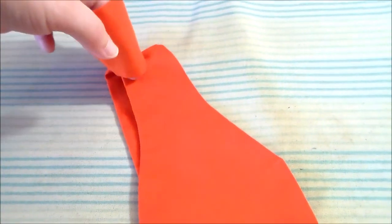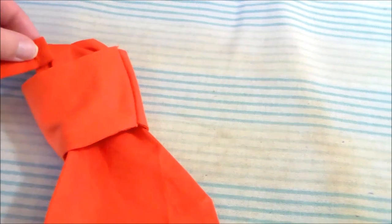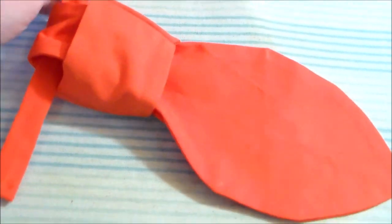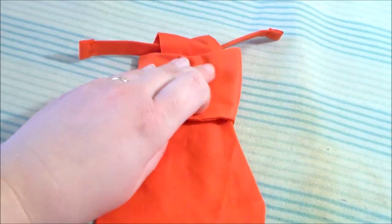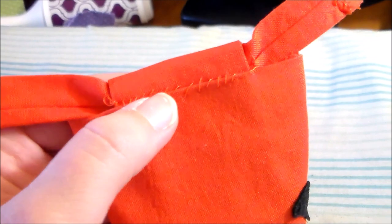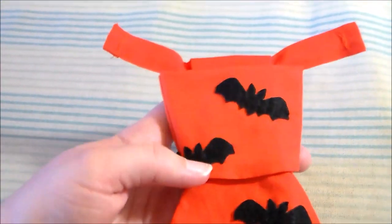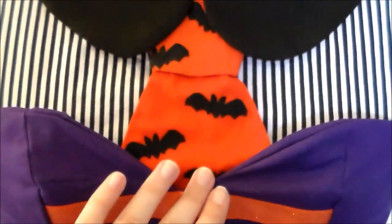Now that the knot piece is complete, we're going to assemble the tie by folding the tie piece in half and inserting it into the knot. It's a bit hard to do one-handed. We're going to loop the little string piece through and fiddle with it until everything is in place. I hand sewed along the back of the tie to keep all pieces in place, then sewed on some snaps onto either side and cut apart the bat trim into individual bats and sewed them onto the tie. I sewed the corresponding snap piece to the dress to attach the tie, then tucked the excess of the tie into the corset.